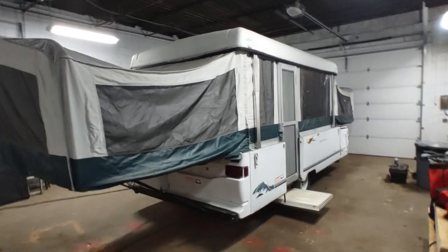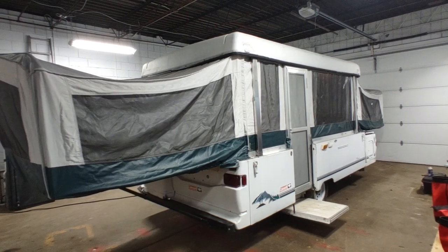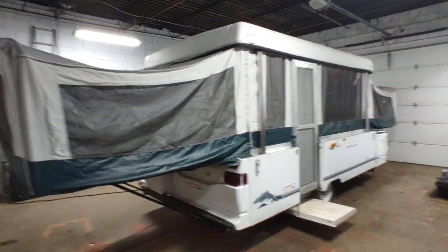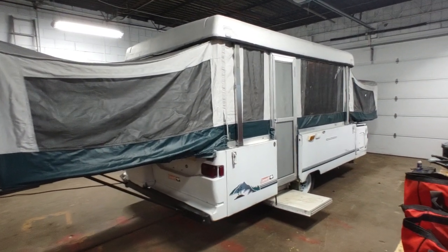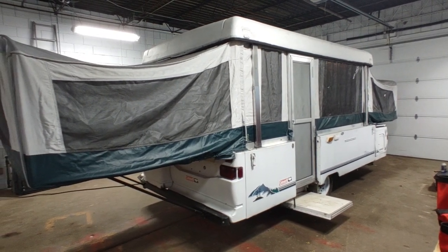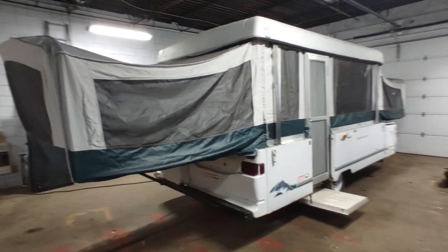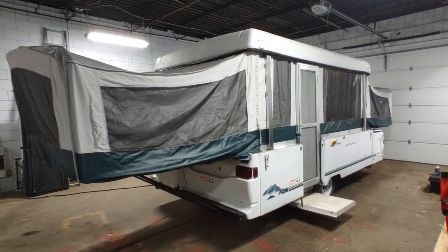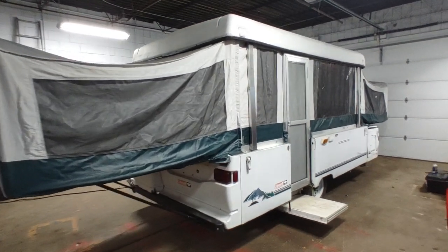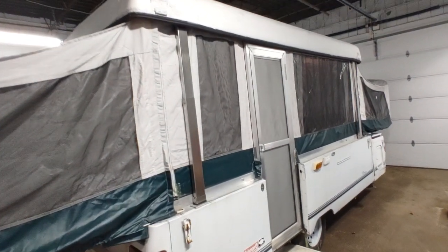I want to talk about what you're going to see on just about any used, low-priced pop-up camper — what makes them a good buy and what to stay away from. This trailer in particular belongs to a relative of mine. It's in here for some repairs to get it ready for camping season, and all in all she will have well under $3,000 into this trailer. I've seen them for free or close to it.